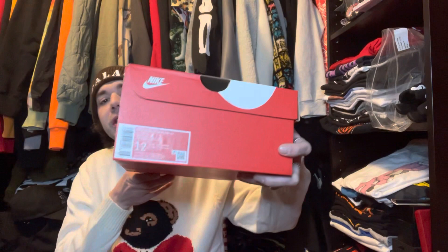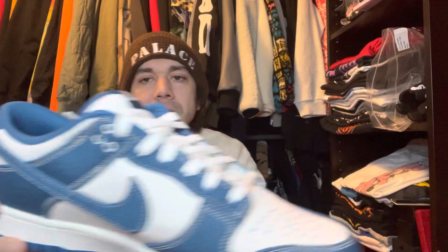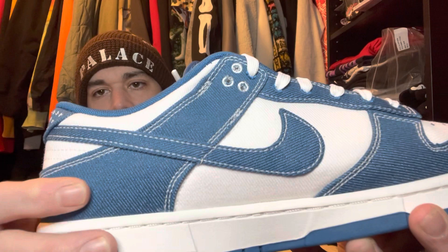It has this Japanese stitching on the back of it, also on the toe. Instead of holes, it has stitching — Japanese-based sewing. I really like these; the details were nice. If you look, it's like this corduroy kind of denim. Yeah, other things were pretty clean.